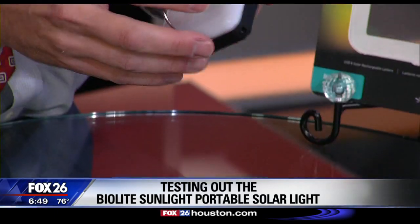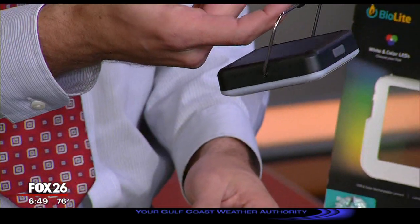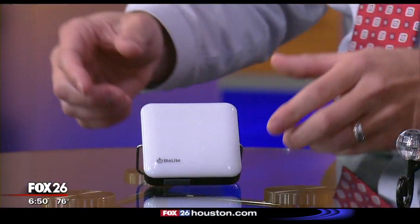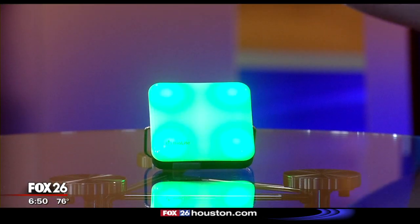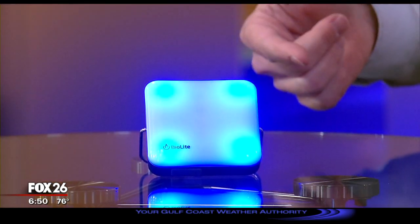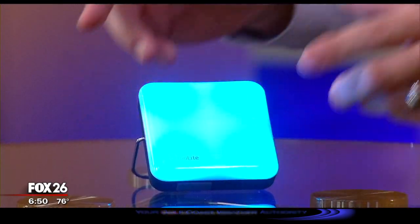It is pretty small, but there is also a clip on here that will allow you to hang it from somewhere if you want. BioLite says the light was made to be outdoors, so it's water resistant. And on the fun side of things, they have what they call party mode where it cycles through a bunch of colors, but you can also lock it in to one color.